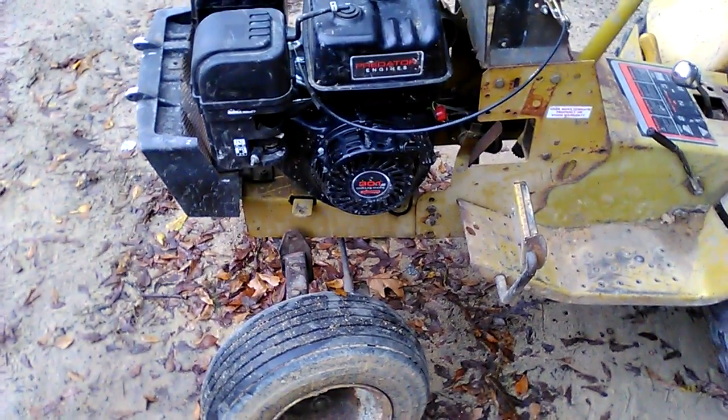So this is a cold start of a 1977 Sears with a 301cc Predator engine.